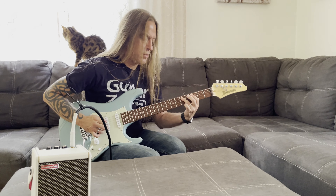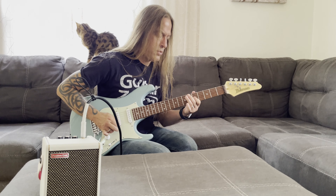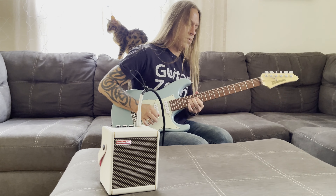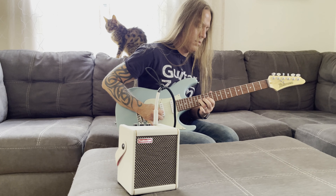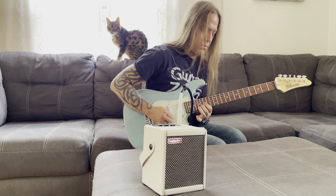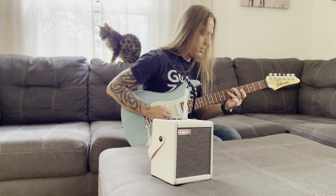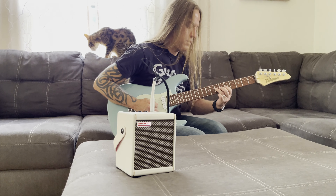The Spark Mini sounds amazing, and you can still do all the same things that you can with the regular Spark. So if you're looking for clean tones or lead tones, or whatever it might be — you want to jam along with jam tracks, you want to set a loop, whatever it is that you'd like to do — you can still do the same stuff with the Spark Mini.